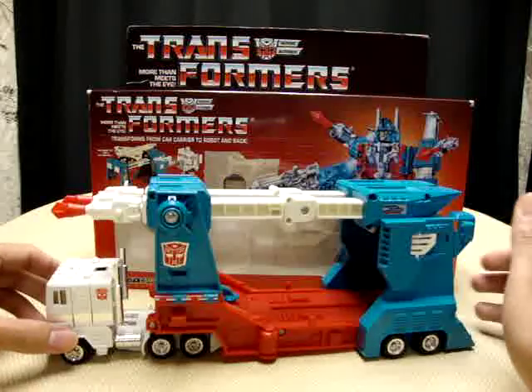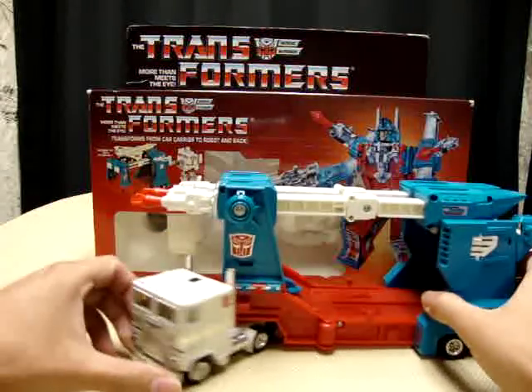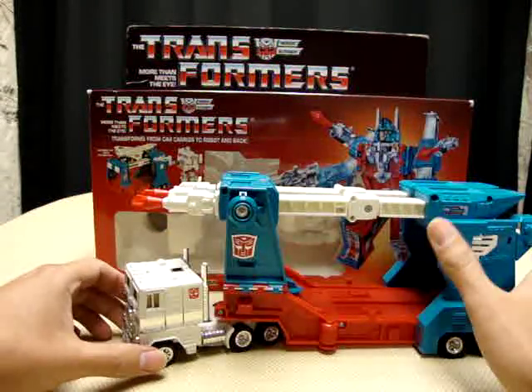Here's Magnus in his carrier mode. Very nice.